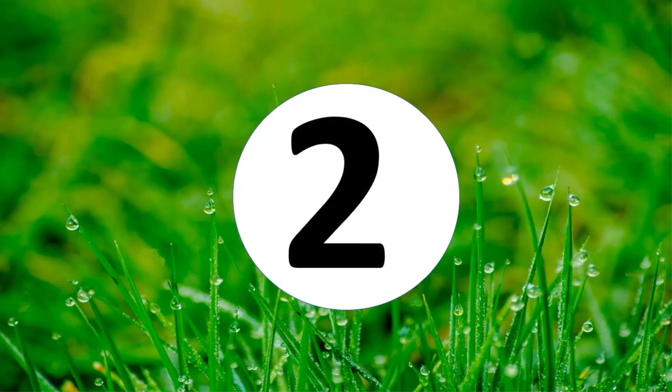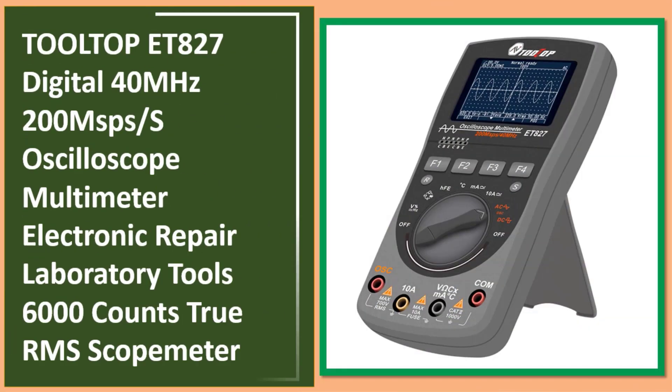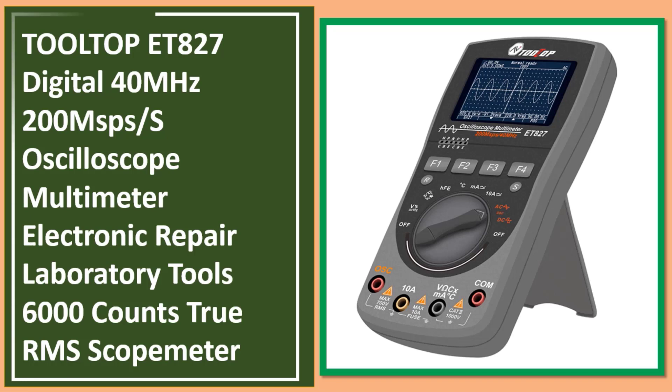At number two: the Tooltop ET827, a digital 40 megahertz, 200MSPS oscilloscope multimeter for electronic repair and laboratory use, with 6000 counts true RMS — a scope meter. Link in the description.